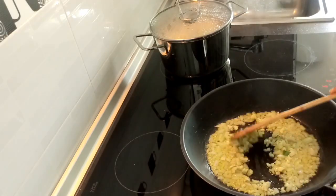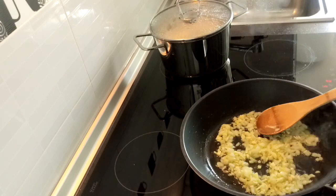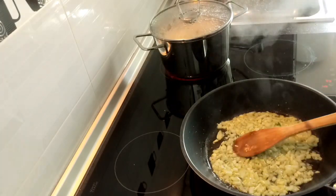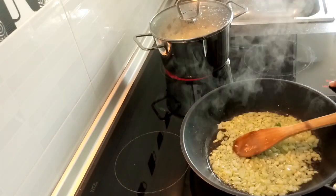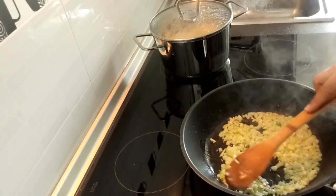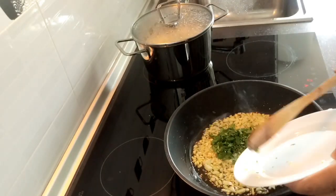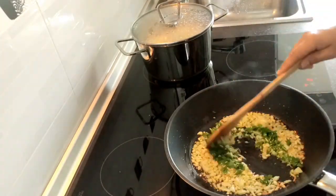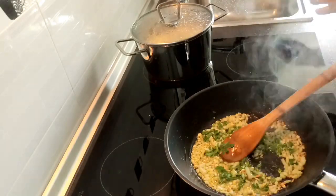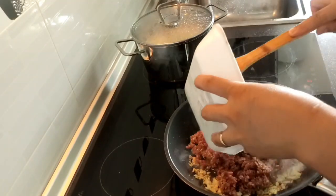Let it get a little deep brown for the smell to come out. And now we put the parsley — my favorite spice, parsley. And now we put the meat, the beef mince.